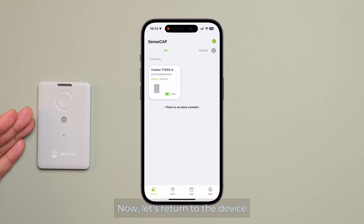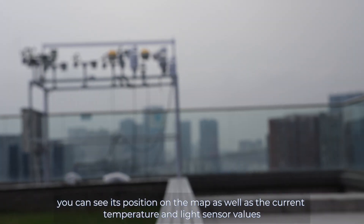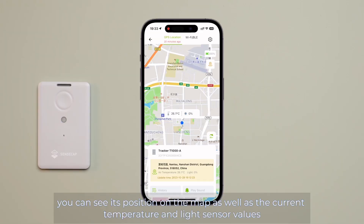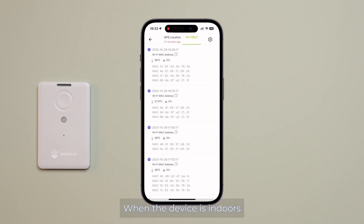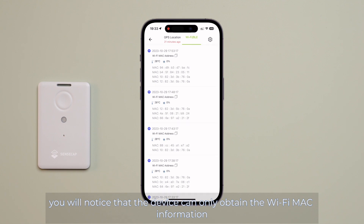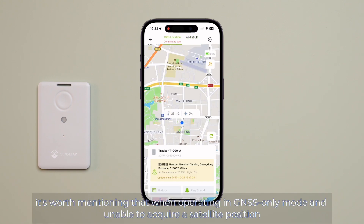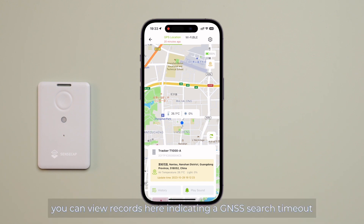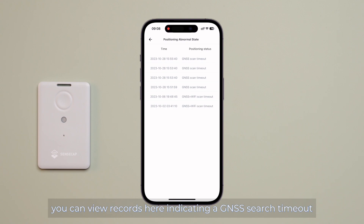Now, let's return to the device. When the device is outdoors, you can see its position on the map as well as the current temperature and light sensor values. When the device is indoors, you will notice that the device can only obtain the Wi-Fi MAC information. Additionally, when operating in GNSS only mode and unable to acquire a satellite position, you can view records here to indicate a GNSS search timeout.